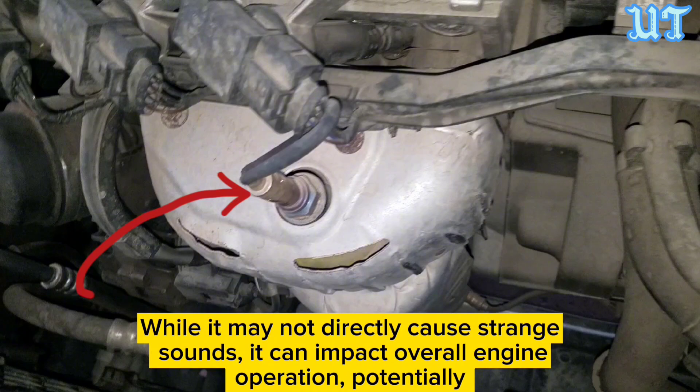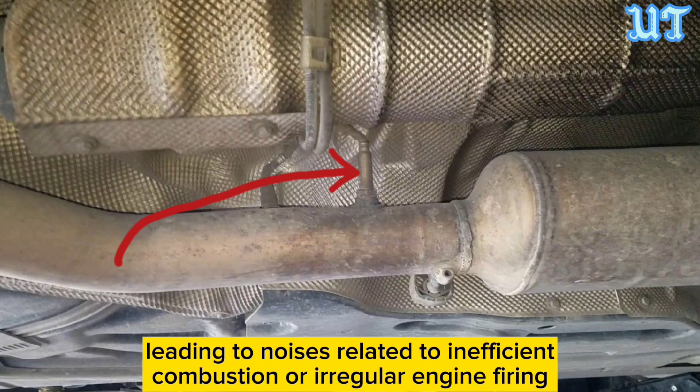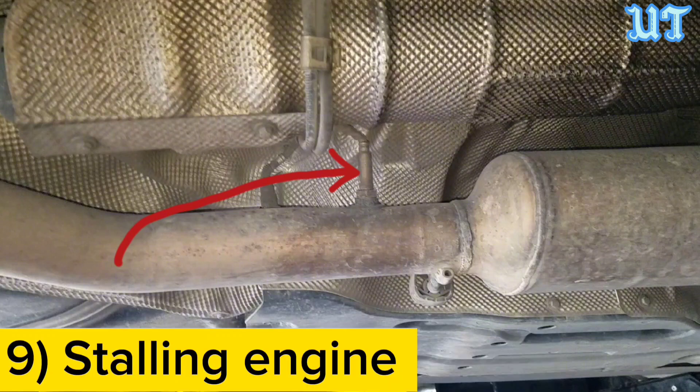Sign eight: Strange knocking sounds. While a faulty oxygen sensor may not directly cause strange sounds, it can impact overall engine operation, potentially leading to noises related to inefficient combustion or irregular engine firing.